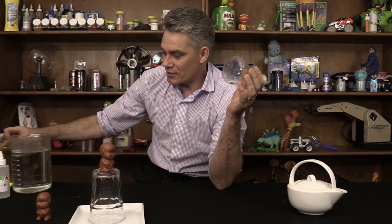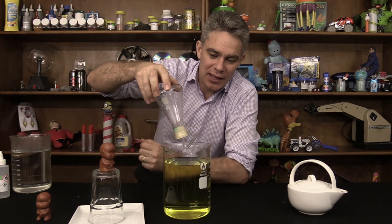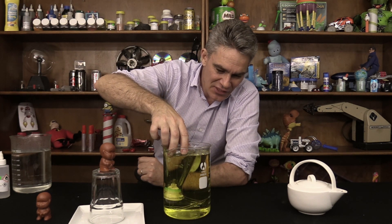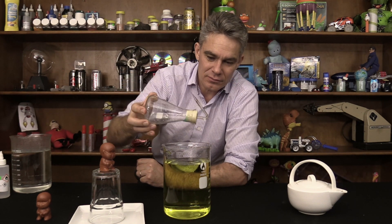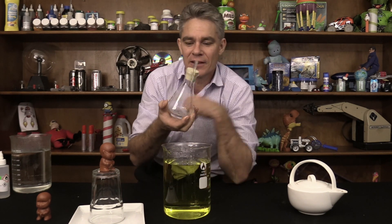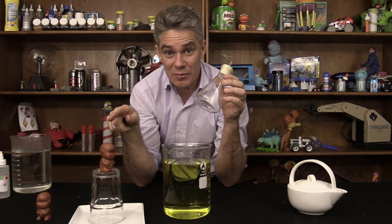If you just get some yellow water and pop this in like this, basically nothing happens. No water — well maybe a little tiny bit of water goes in, but as soon as you bring it out it goes out again. Somehow you've got to get water into this flask, or water into the pee pee boy.